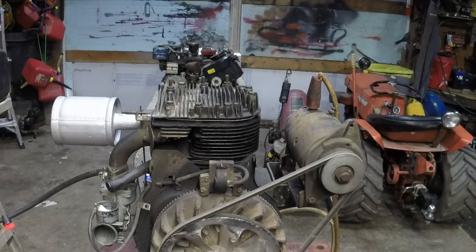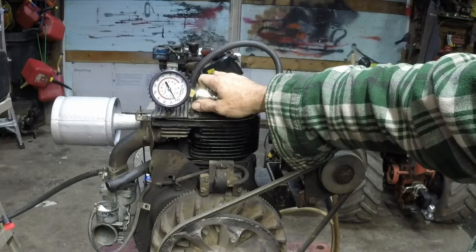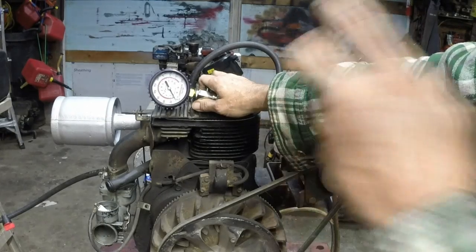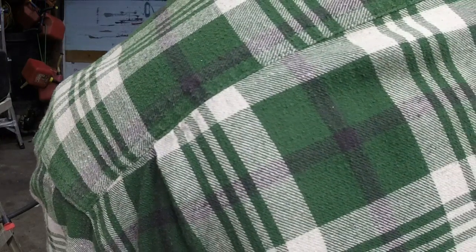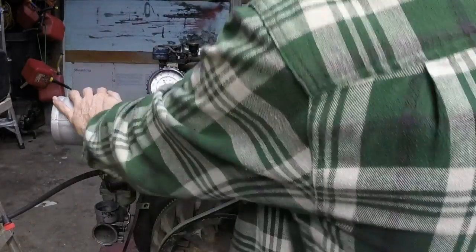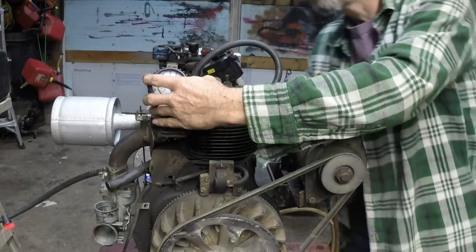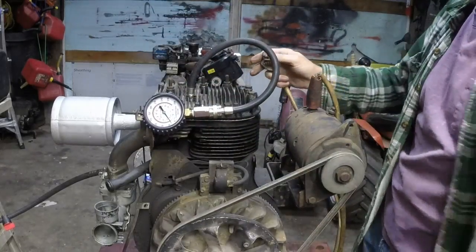Let me get the compression tester out and we'll see how much compression we have. I'm going to take a ballpark guess that it's going to be between 90 and 110, which will give me 140 to 150 psi — that would make this engine good. I'm going to take the spark plug out of the way so it doesn't spark the gas that's in the carburetor and start a fire. That would be brilliant, wouldn't it? It's ice cold — I've done nothing with it yet as far as trying to start it. You guys are going to witness it with me. Are we ready? Let's see what we got.